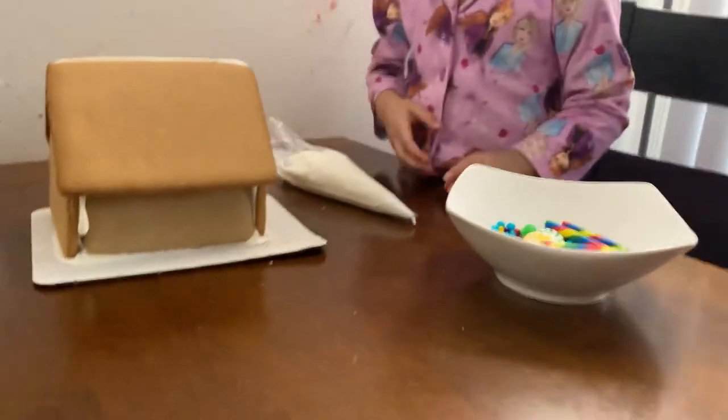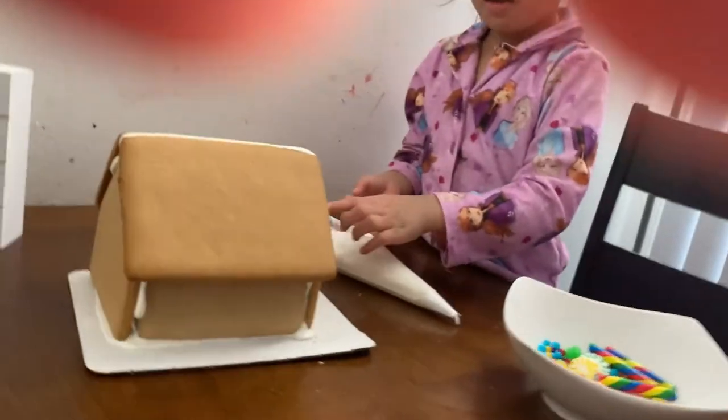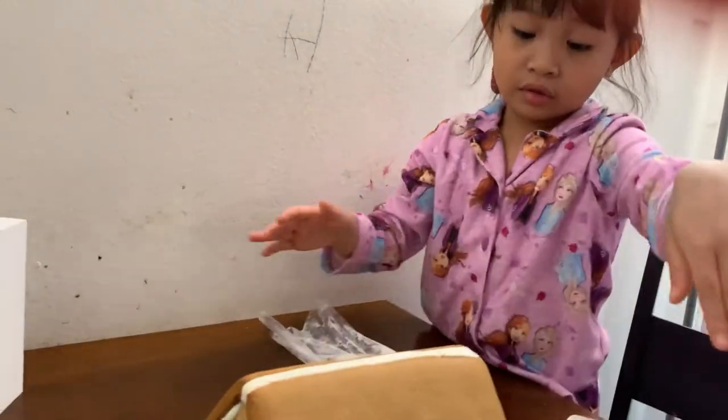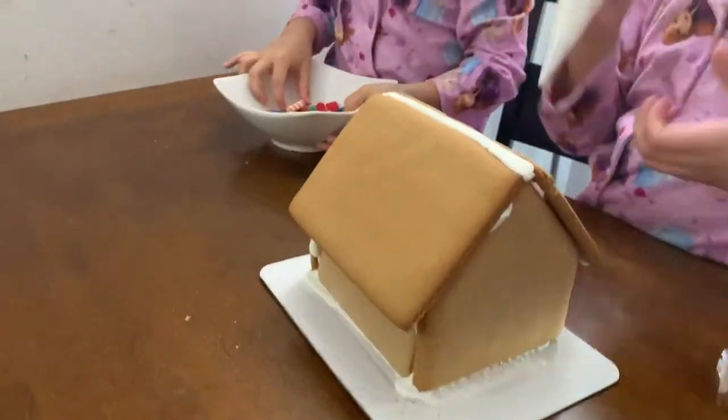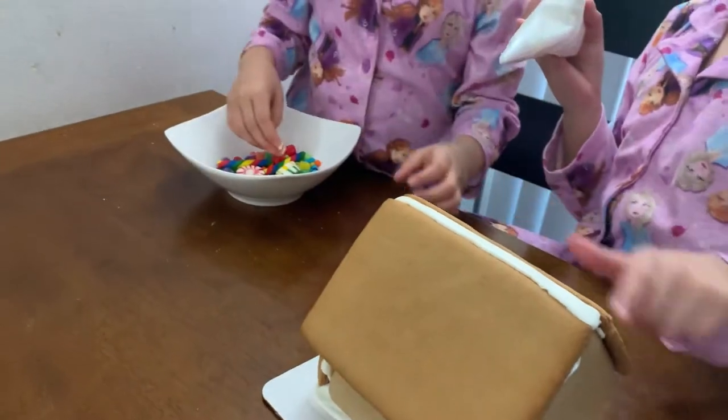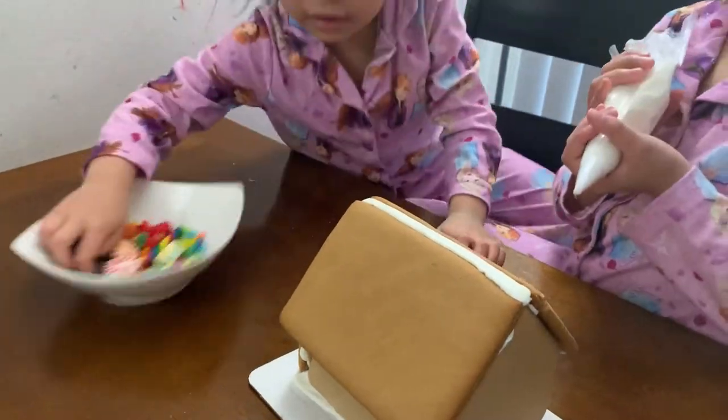Maybe I'll do the frosting. You just tell me where you want to put it. I want to do right here. I'll do the roof. Okay, I'll do the frosting on the roof. I'll just decorate the roof — how do you want the roof to look? Like, ooh, or do you want to make it look like a lime pattern?